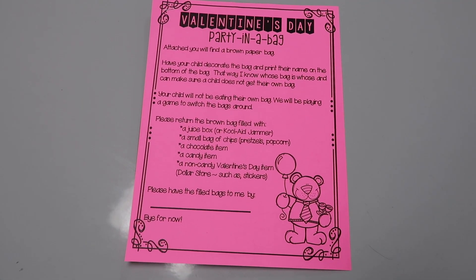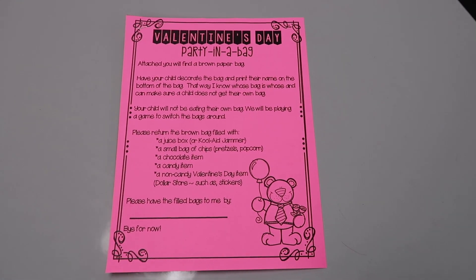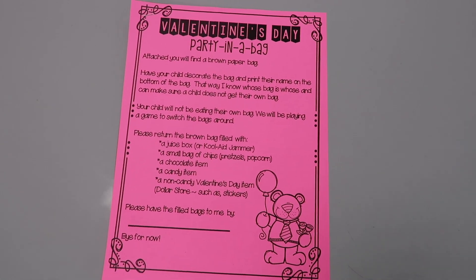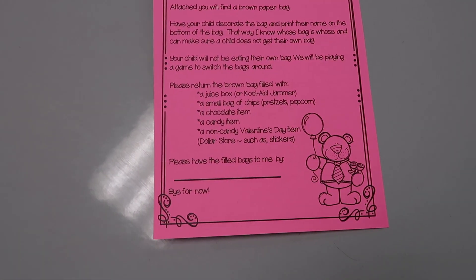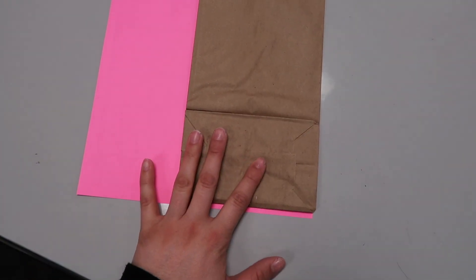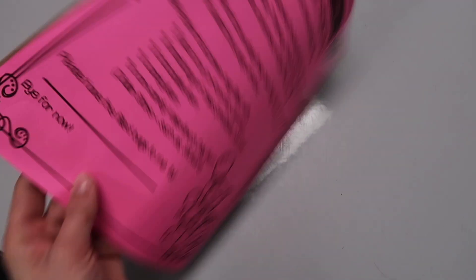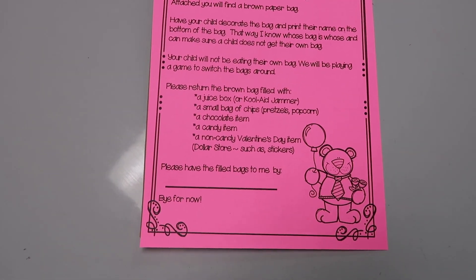Okay so this is called Valentine's Day Party in a Bag, and the creator of this on TPT also has ones for Christmas, end of school year, and a couple others. All you do is staple it to a brown paper lunch bag, and it says to have your child decorate the bag and print their name on the bottom of the bag. It's really important that they do it on the bottom chunk so that no one knows whose it is — but I need to know so they don't end up with their own.